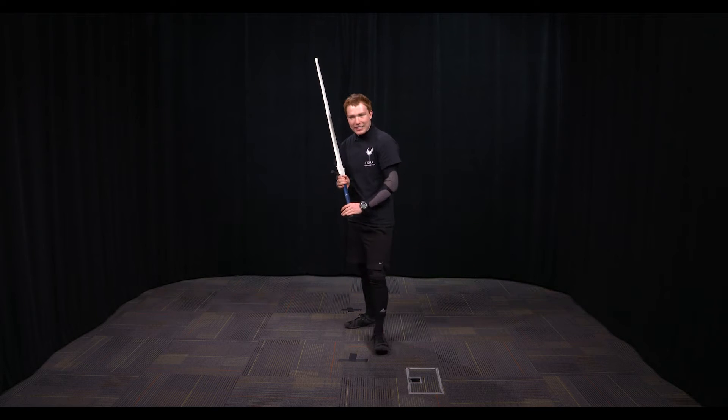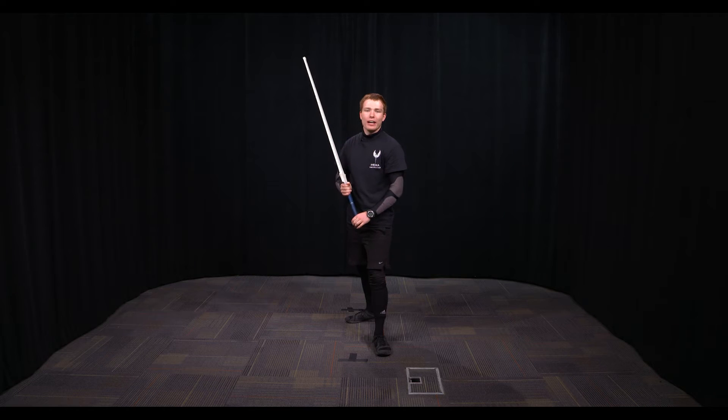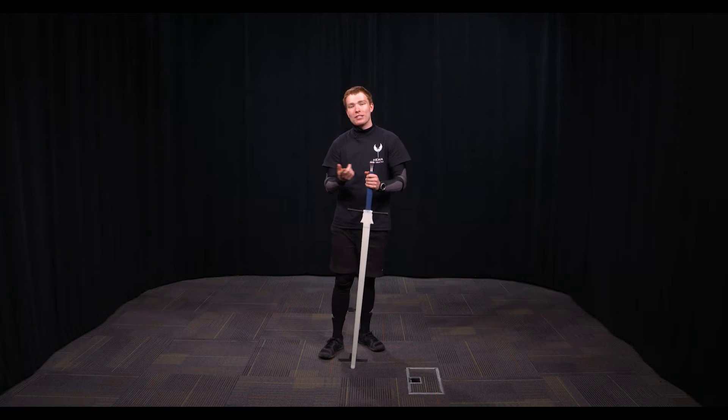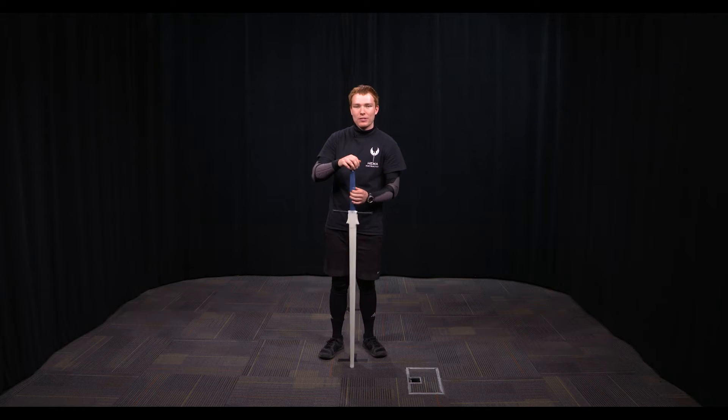This guard is fantastic for cuts and it's also great for defending from a wide variety of things. That's why this is probably one of the most common guards you'll see people hanging out in during sparring. With guards there are several transfers — these are how you move from one side of your body to the other, and they accompany cuts that each guard is specialized for.